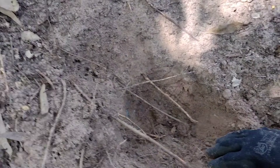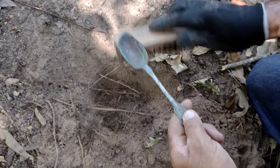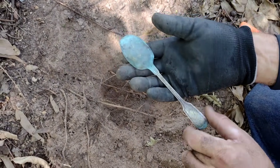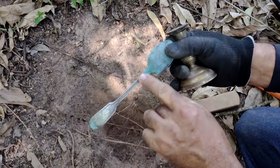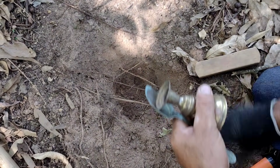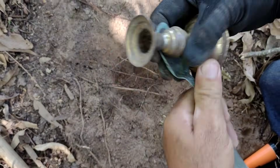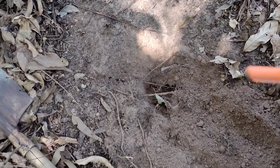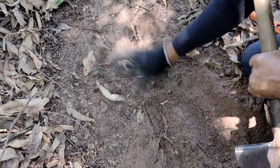Vamos tirar aqui para nós ver. Olha só — rapaz, é uma colher antiga, gente. Nossa. Está toda esverdeada. Juntamente estava com isso aqui. A colher é muito bonita — está parecendo a colher de alpaca. Show, hein? Mas aqui parece que não tem mais nada, gente. Isso aqui foi o que eu encontrei aqui — mas é muito bonito isso aqui, hein gente. Vamos tampar esse buraco.